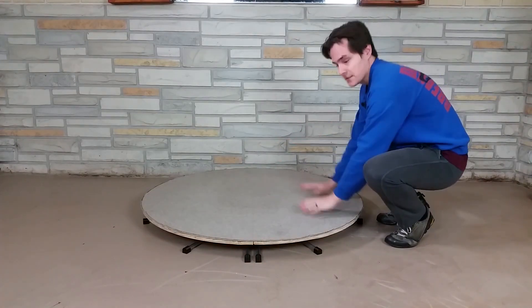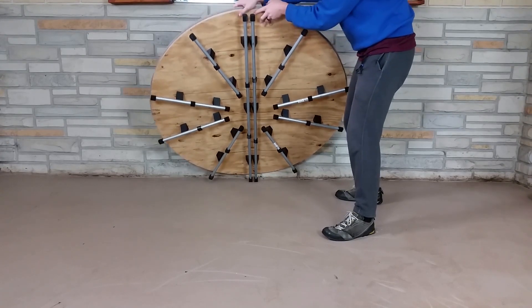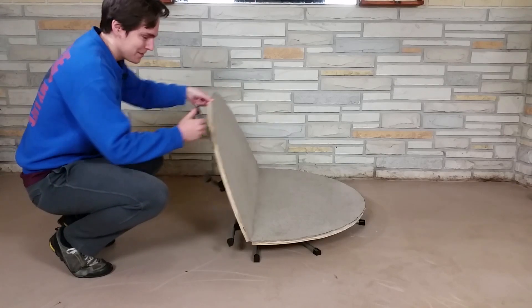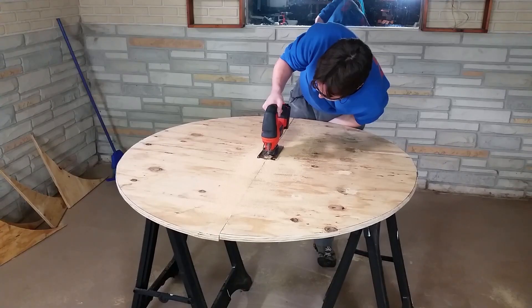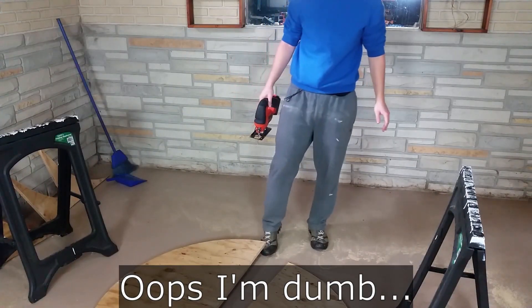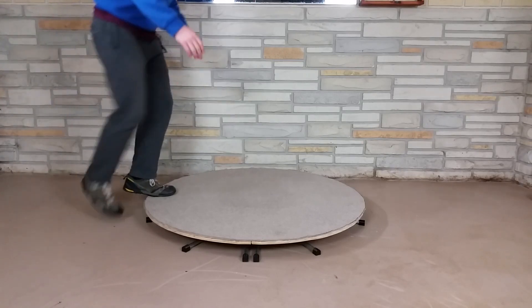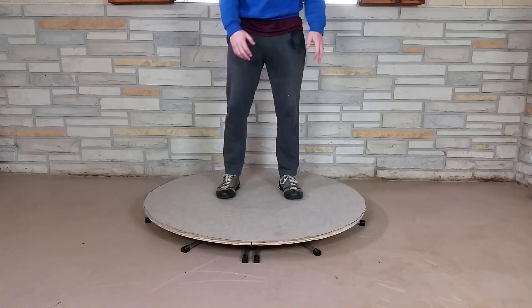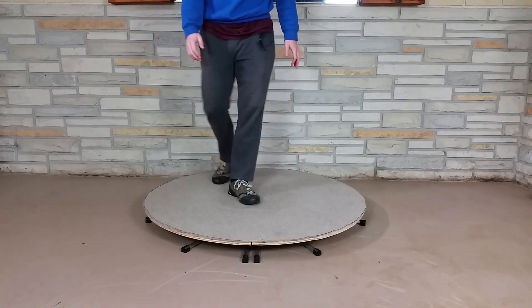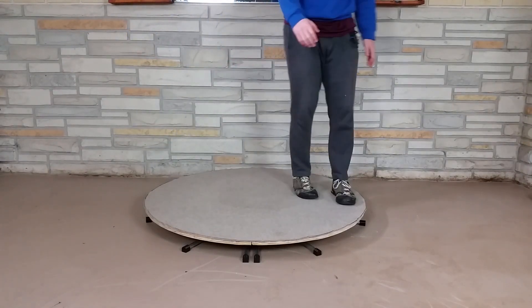So I put together the platform — it has the carpet on top just like it did before, and there are all these legs on the bottom; this is conduit. As you saw I can fold it up so it's easier to carry and easier to store, and it can actually fit in my car now. I just cut the circle in half and added a few hinges to be able to fold it up like that. The legs also make it so I can step right on the edge and the whole thing doesn't tip. It's pretty stable.